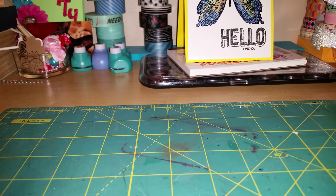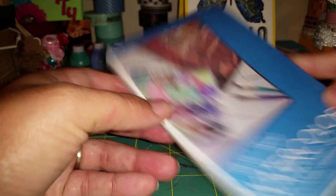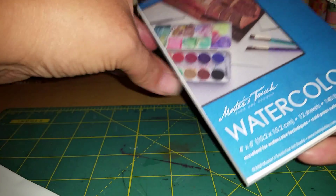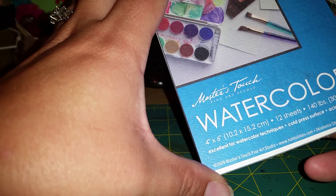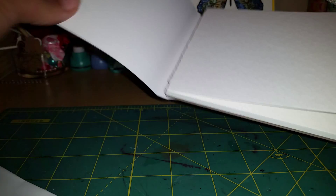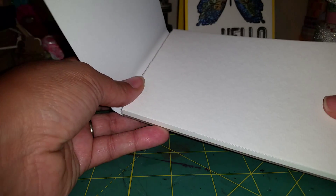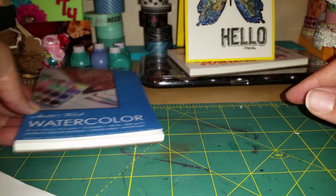I literally got just three things. The first was this watercolor paper — also four by six — by Master's Touch. It was $1.99 and it says it's 140 pounds. I just wanted to try it, just wanted to test different watercolor papers. This one is a lot smoother on both sides and a truer white. I did use a piece of this already.